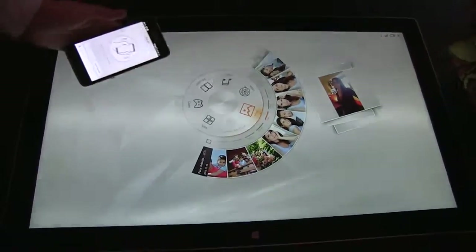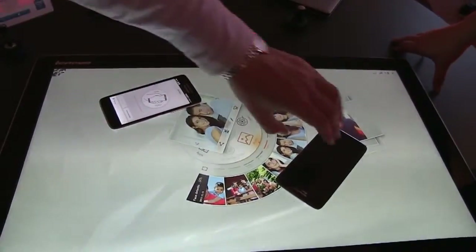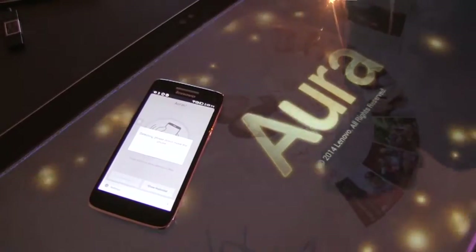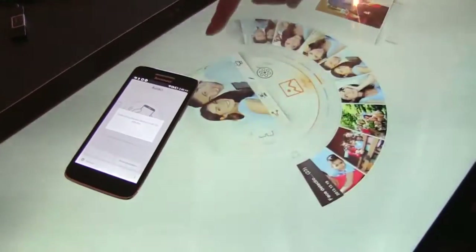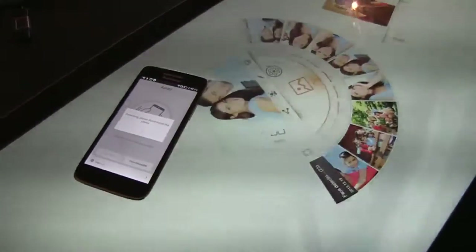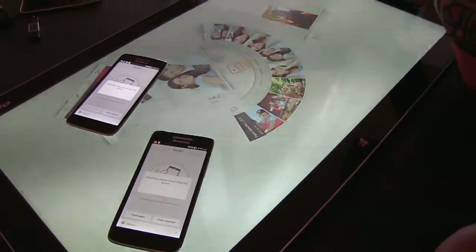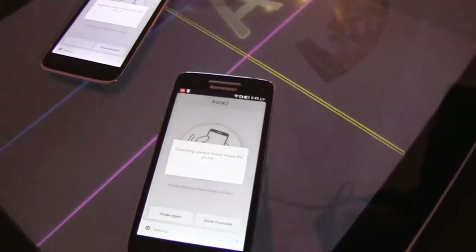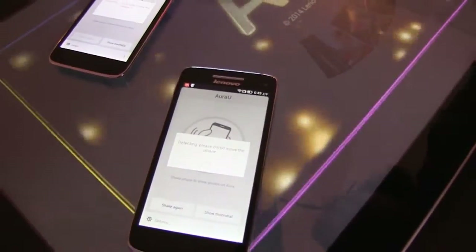But you are meant to kind of create a sharing experience at home. One of the things that I really do like about it is if you have the app on your Android device — we'll start with one — and then kind of whoosh it over. It just looks so cool. Then it's reading the device, and you can have photos directly from the device. So here we go, detecting the phones. It does multiple handsets as well.